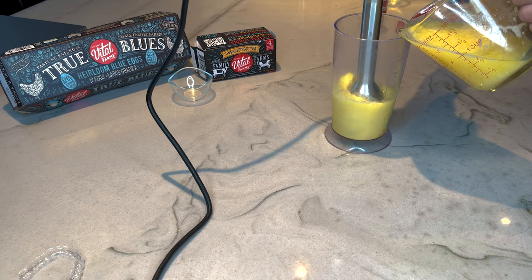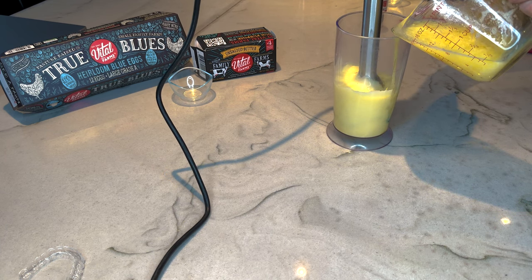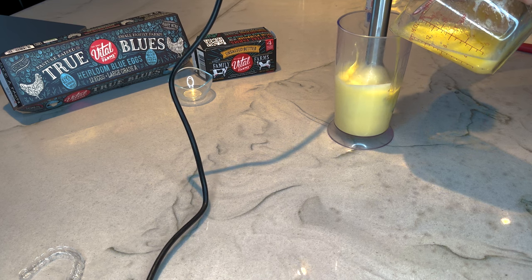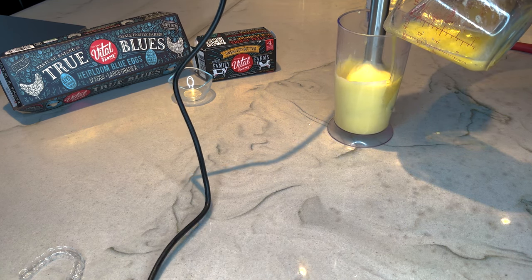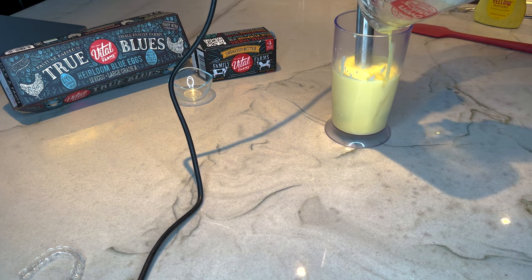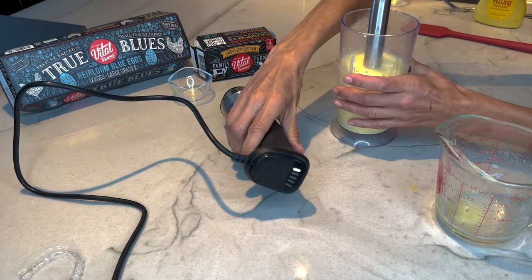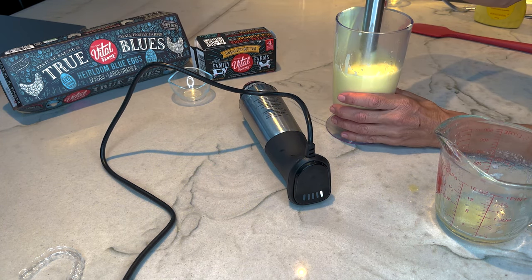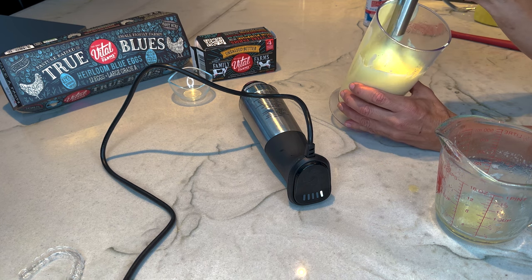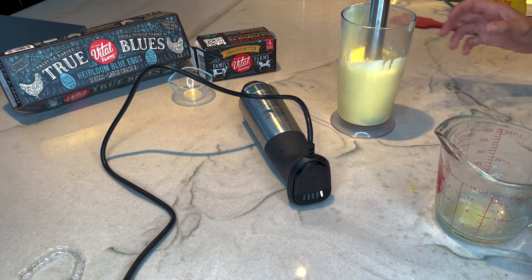And don't say this is hollandaise — it's different. There we go. This is better than any store-bought mayo or keto mayo; I don't like the ones with avocado oil. Tada — we have mayo! It's going to get thick in the fridge, really thick, because the butter will cool. That is how simple it is to make. So good — throw that on a sandwich, on a protein bread sandwich, or we'll do some deviled eggs next.